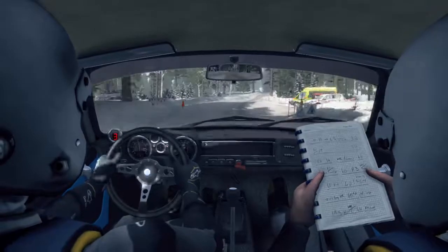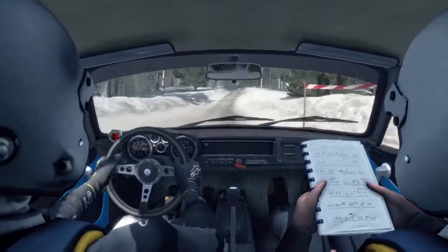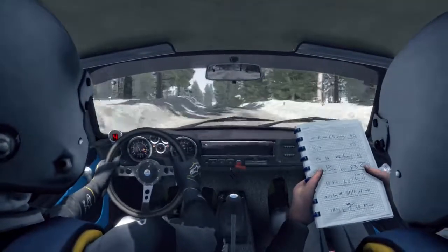Right 5, crest, one dip, into left 5 over crest, 60, left 4 longer.